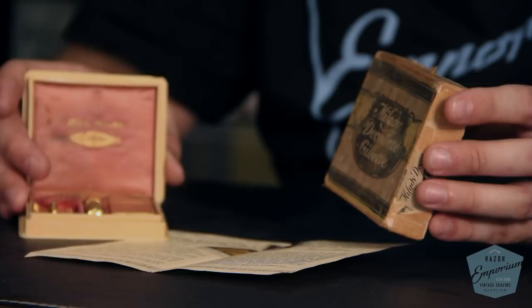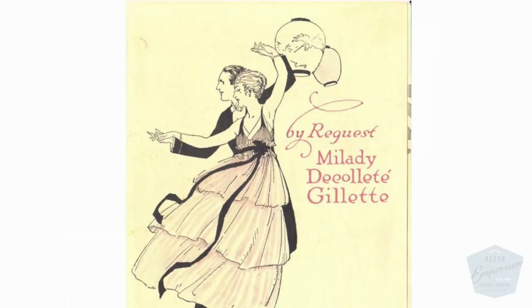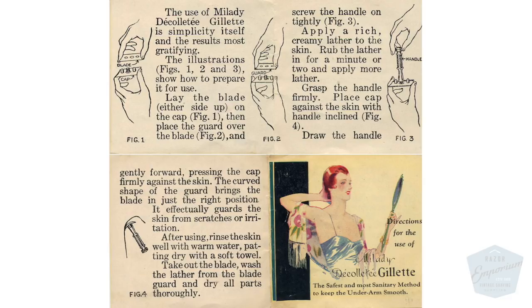You look at the packaging, the box, the case — it's beautiful, very art deco, art nouveau, very in vogue for the time. You look at all the Paisley serifs on the fonts. The whole idea was a razor designed for the elegant, upper-class lady. This set sold for $6 in 1915 — that would be like $147 in today's dollars. So this was definitely not something your average lady could afford. This was the lady taking ballroom classes, going out dancing, part of high society.